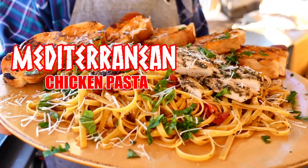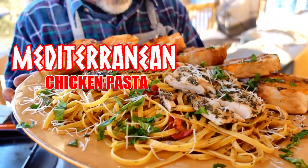Sometimes I'm in the mood for a hamburger, other times I'm in the mood for a quesadilla, but today I'm in the mood for Mediterranean chicken pasta. First things first, I need to get my chicken.